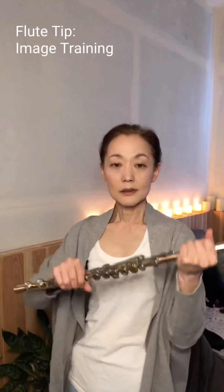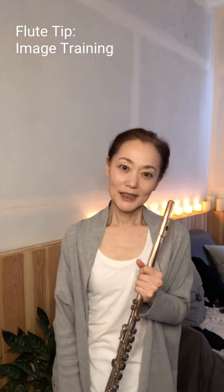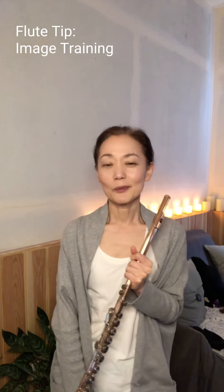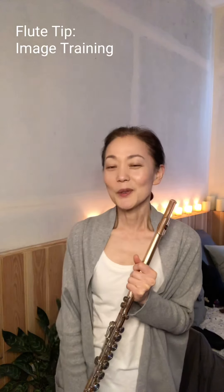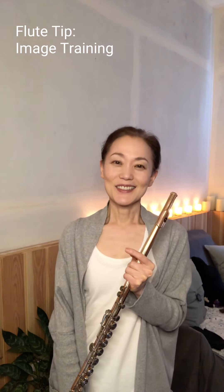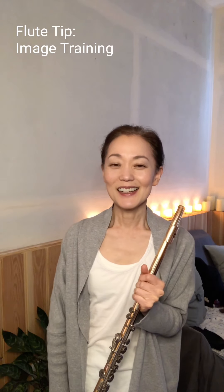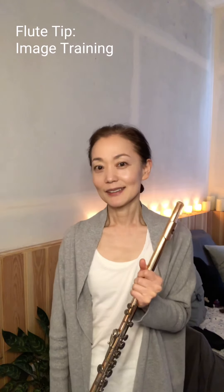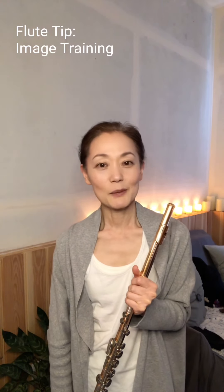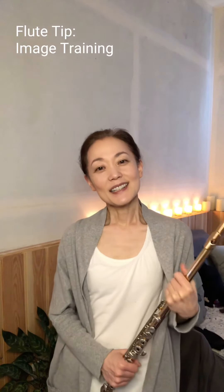Then open the book, pick up your flute, and start playing — it will make a big difference. I love image training and talk about it all the time. I think it's underestimated and people should spend more time on it. If you're a little inspired by what I've said, do it today — right now after you stop this video. Think of whatever music you want and do the image training. It's going to make a big difference. Have a nice practice today!